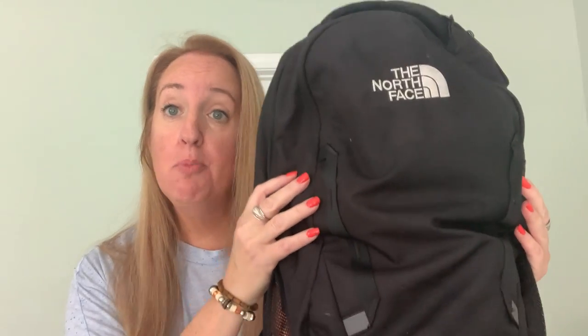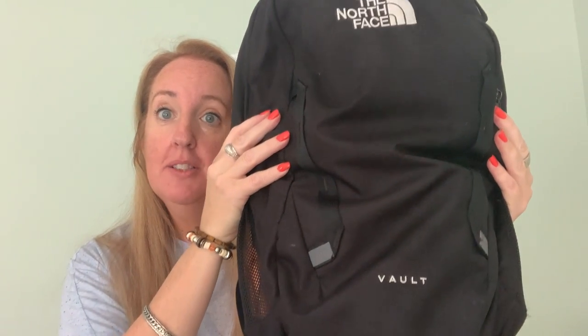Today I want to show you my daughter's backpack that she purchased for her sophomore year of college. Here's what it looks like. She said she loves it, and let me show you the features.